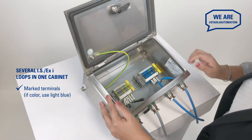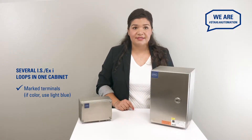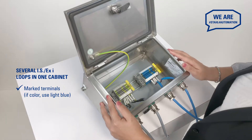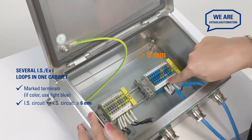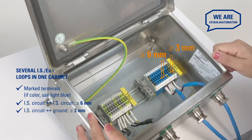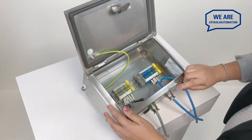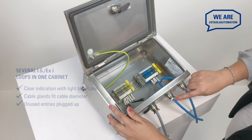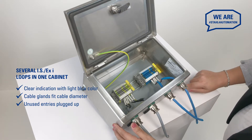Light blue is the international color, or you could choose to clearly label them as intrinsically safe circuits. To ensure sufficient insulation space, maintain a minimum clearance of 6 mm between two intrinsically safe loops and 3 mm between any intrinsically safe loop and the ground. Make sure to use the right cable gland for your cable diameter and to close off all unused entries with certified plugs.